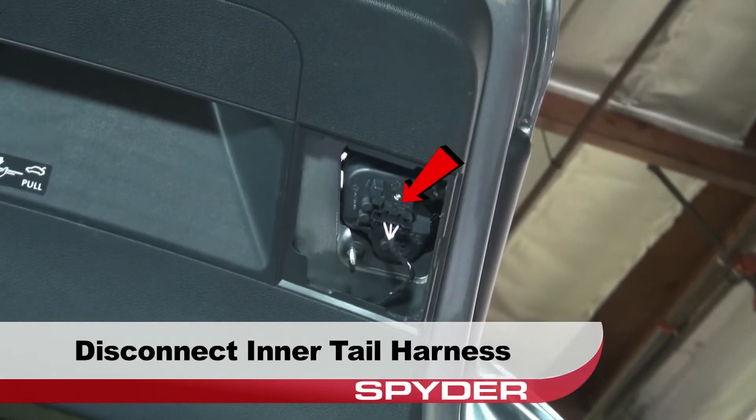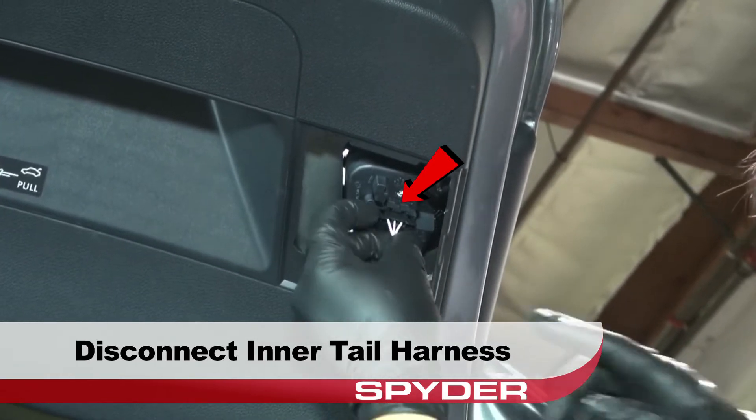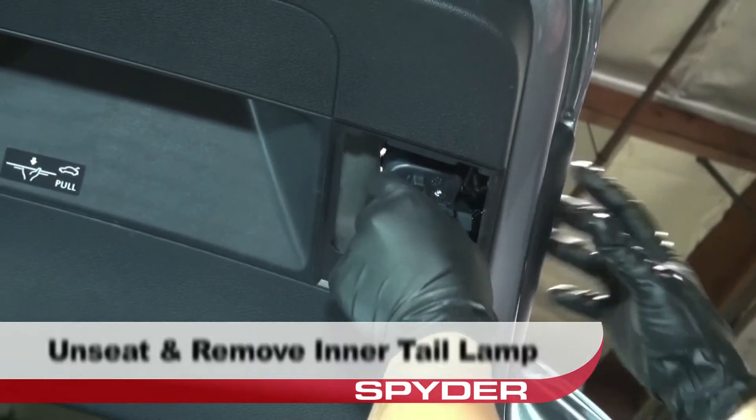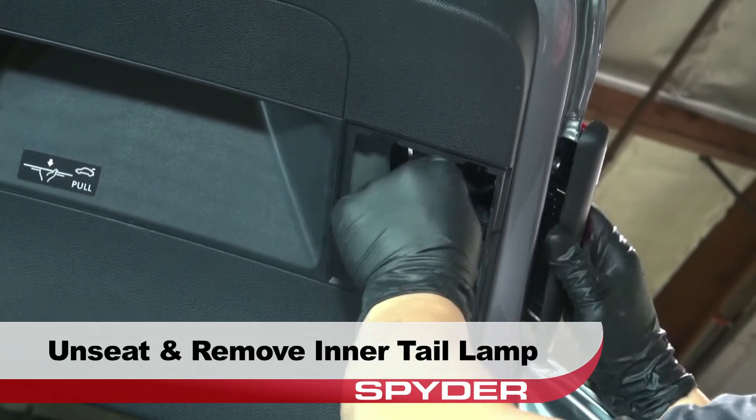Then disconnect the inner taillamp harness. Then you can unseat and remove the inner taillamp.